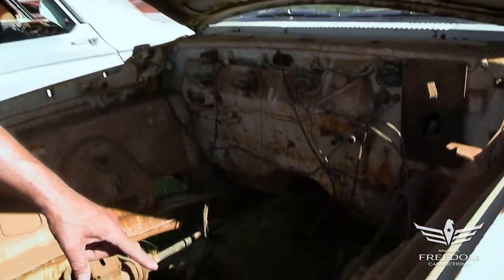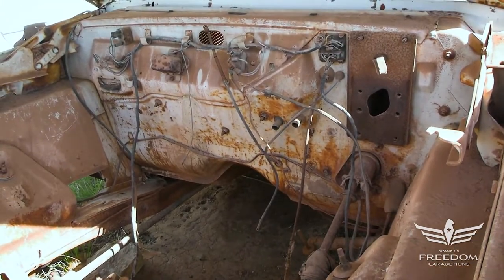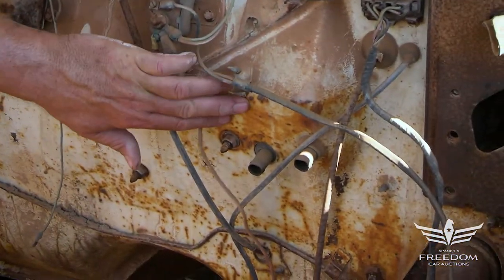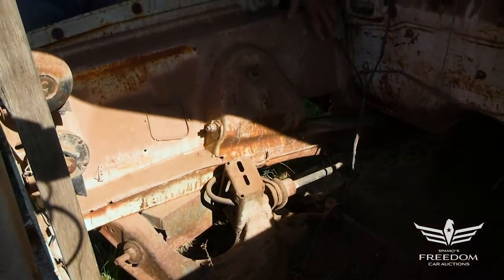Under the hood, we have manual steering. This would have been a manual drum brake car. The inner fenders and firewall look fantastic. Ordinarily you look for a lot of rot and corrosion through here — I'm not seeing it. This is solid and sound, and so are the inner fenders. Never been cut for fender wall headers.